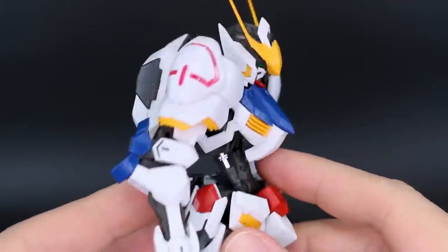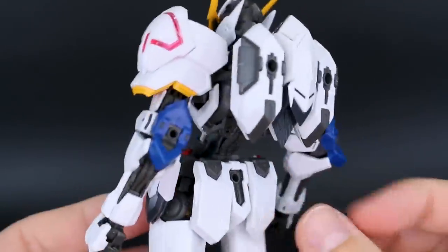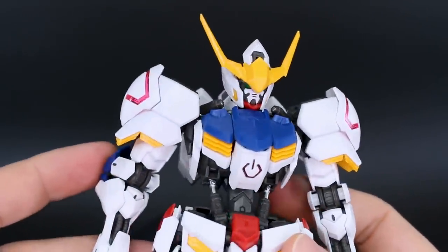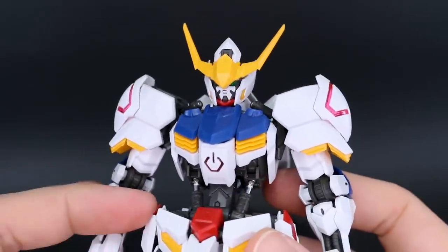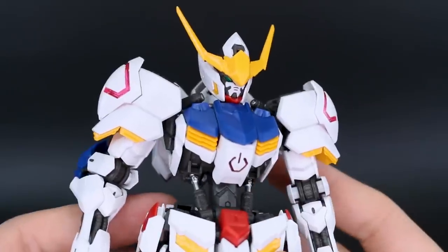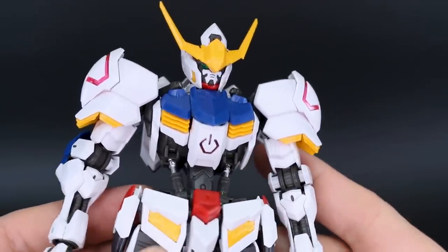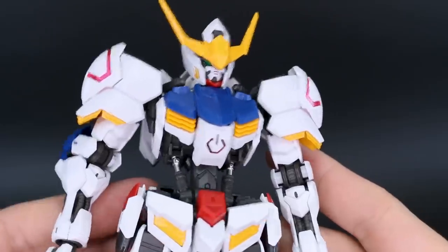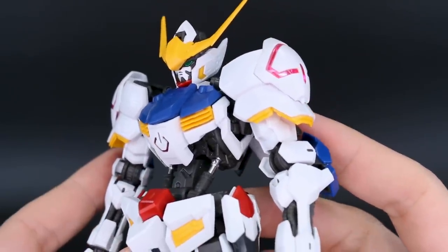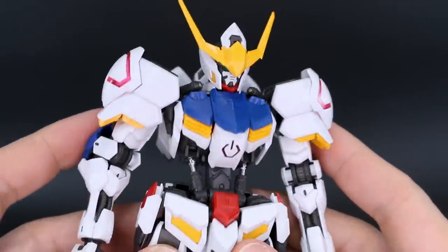Aside from the articulation, I'll also point out some of the finer points of the build, little gimmicks and things like that. The process of building this was quite complicated — it's a pretty complex build, especially a lot of the frame. It's definitely much different from building the non-grade 1/100 scale kit. Building the frame of this takes some time; you really have to pay attention to what you're doing in the manual. The whole time building it, I kept thinking, man, this is a pretty intricate build.